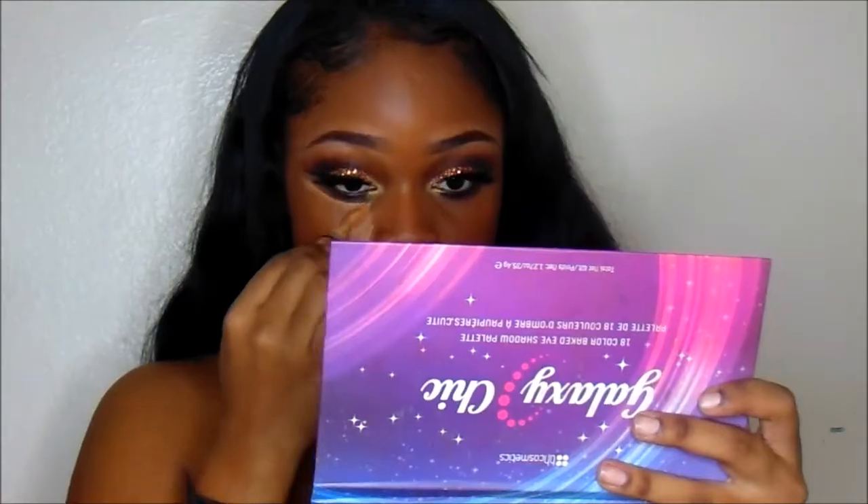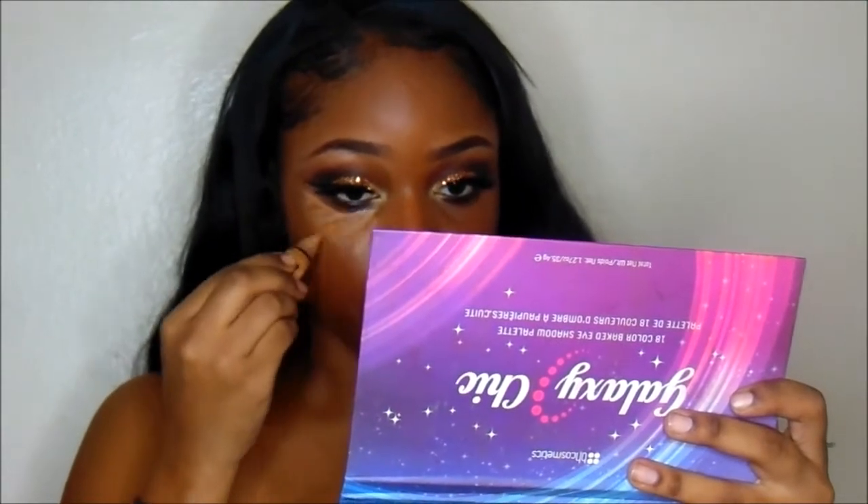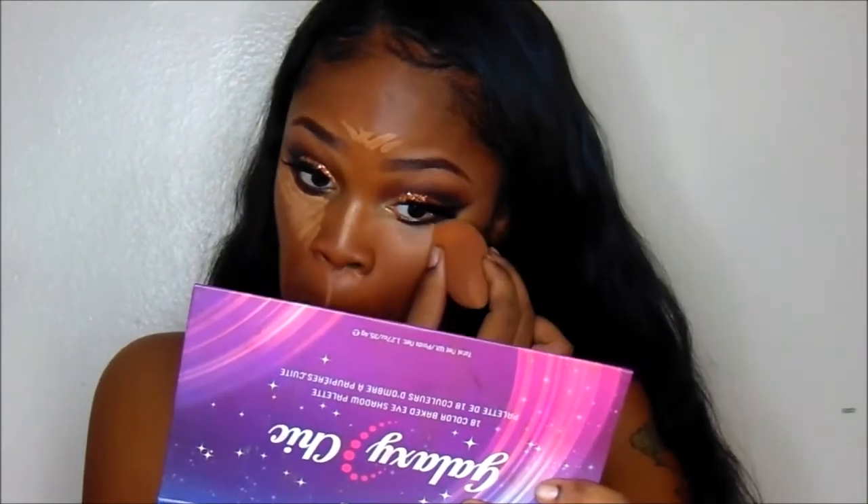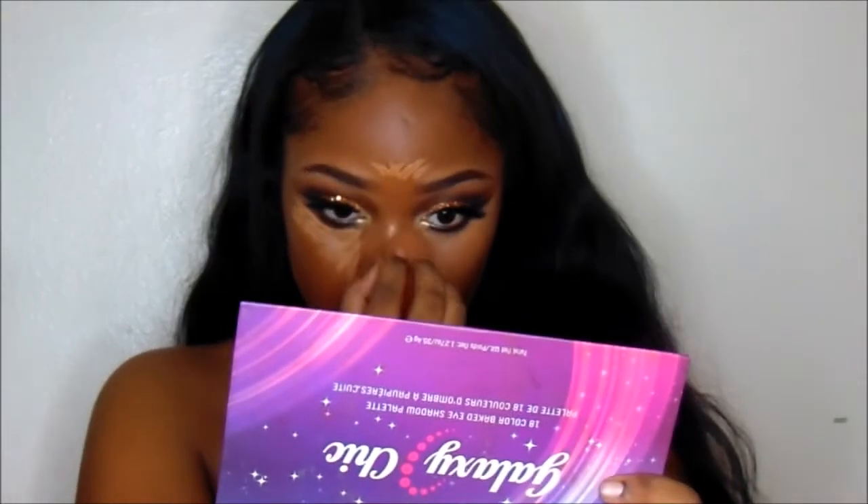I'm going to be using my concealer from LA Girl in Fawn. I'm going to put that under my eyes, down the bridge of my nose, top of my lips, chin, and forehead. Then I'm going to go in with my Beauty Blender and slowly start to blend that out.